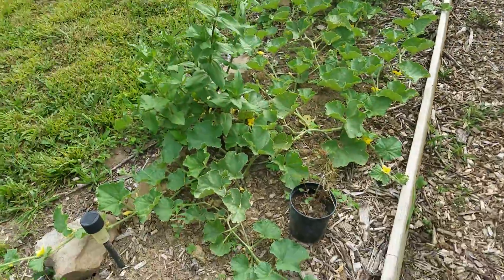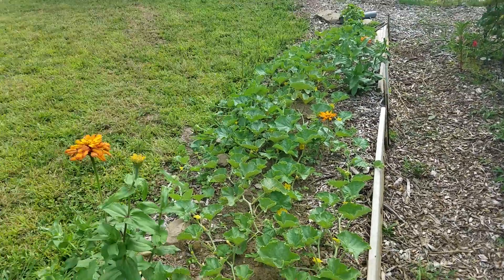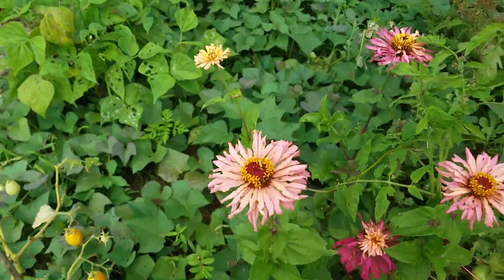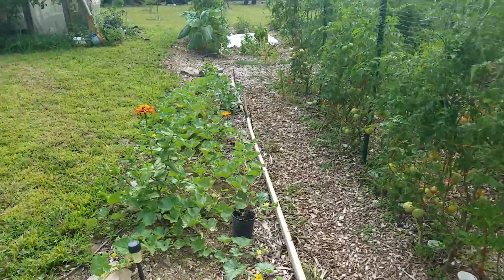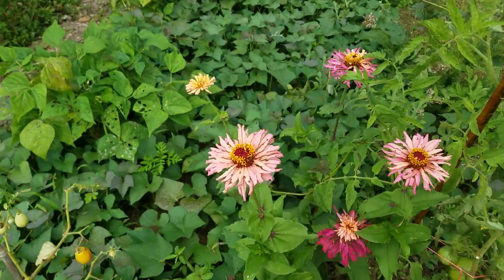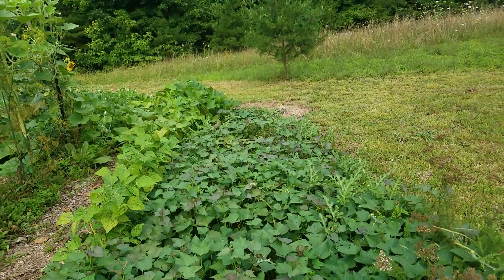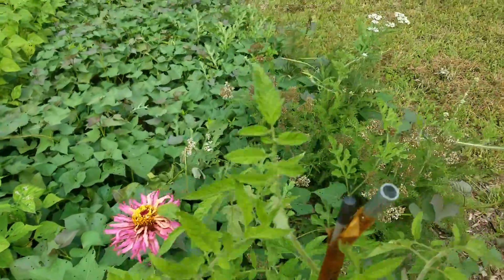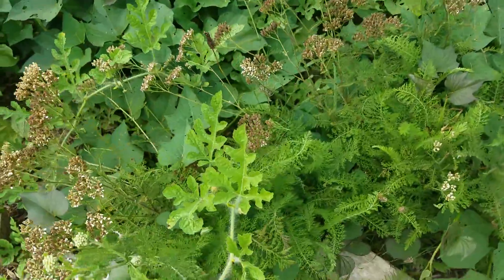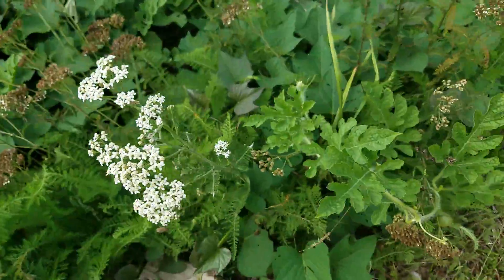I've got some cantaloupe planted down through there. A few zinnias here and there — they just came up volunteer from where I planted them before. Down through there is sweet potatoes. And along the front side of the sweet potatoes — which I should have known the sweet potatoes would take them over, or they'd take over the sweet potatoes — is watermelon.